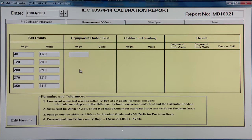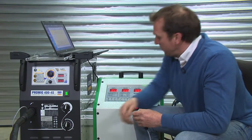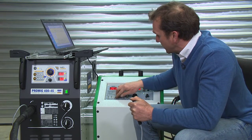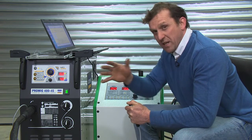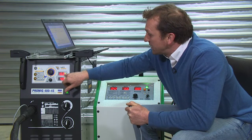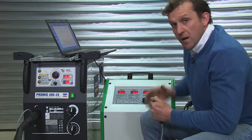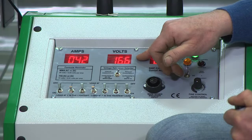Our first reading is 40 amps and 16 volts, so the machine is set to minimum. We can energize and load until we get approximately 14 amps and 16 volts within that 10 percent. We then take the MIG welding readings which are 16.3 volts and 40 amps and enter that into the program. Then we enter the calibrator reading: 42 amps, 16.6 volts.